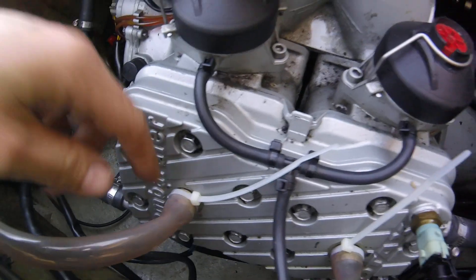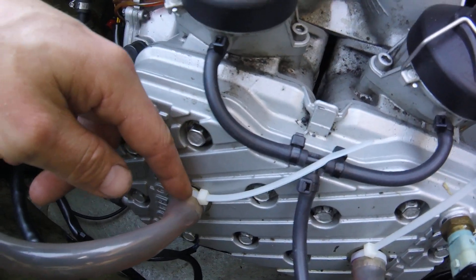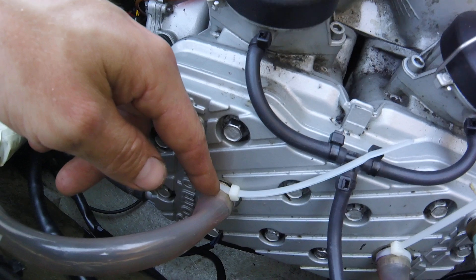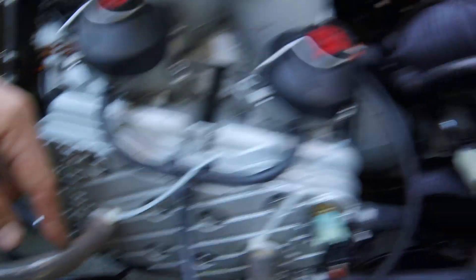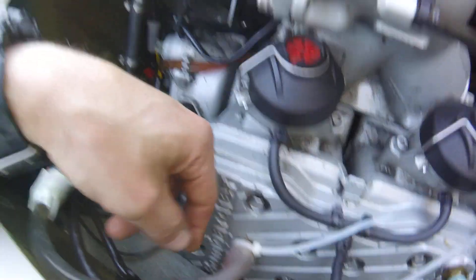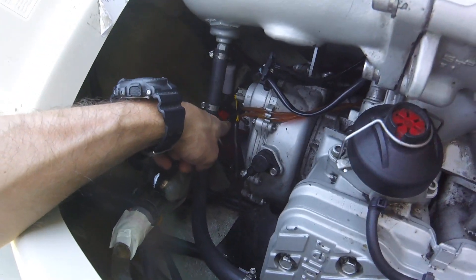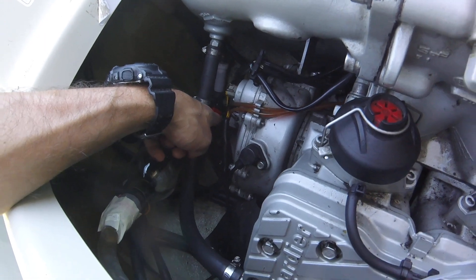What I did was drill out two spark plugs, which was extremely time-consuming. Drill them out, grind off the nuts that are on them. Got some tubing, connecting them to wine bottles. You always have to make sure you either pinch off or shut off your oil shut-off valve, if you have one, or pinch the lines.